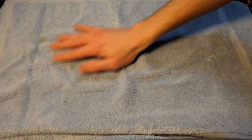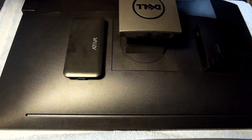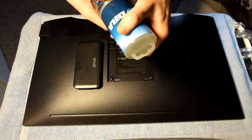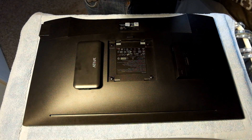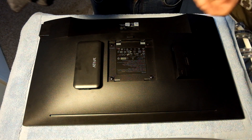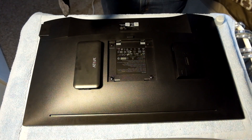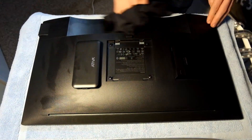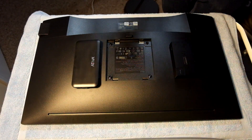Now the first thing we want to do is clean off the back of our monitor. Go ahead and put down a towel or cloth to protect the monitor when you place it face down on top of it. Pull off the monitor stand if you haven't done that yet. Use a cleaning solution made for LCD screens or electronics in general. Clean up the back of the monitor really well — get out the dust, debris, and grease. You want a nice clean surface to make sure your mounting tape adheres well.